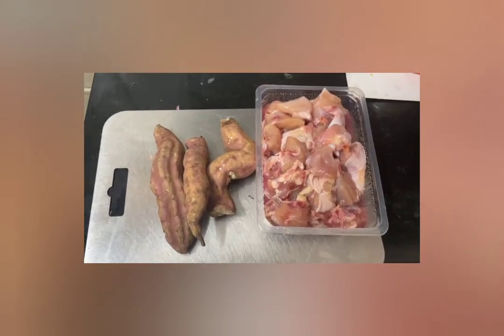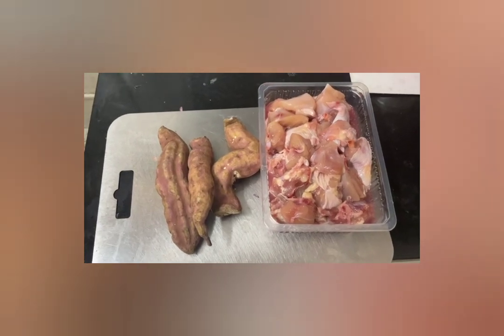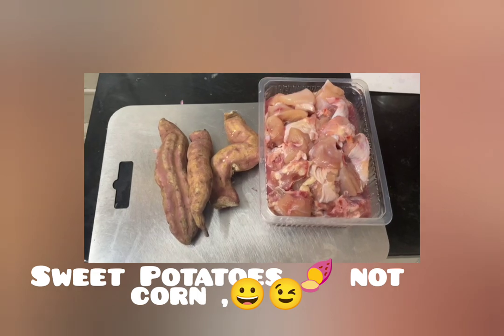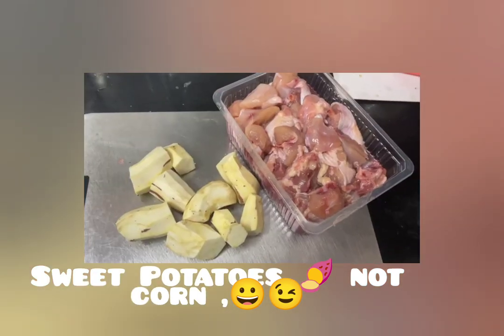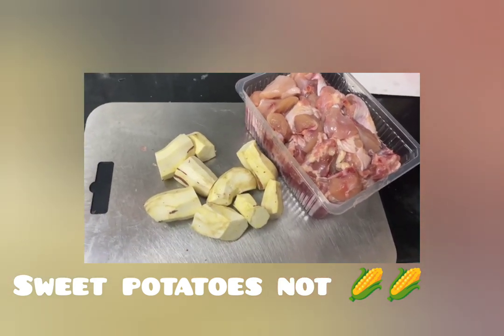Welcome to our channel Mishti Nyao Diaries. Today I am going to prepare a fantastic new recipe for them using sweet corn and chicken. I have cleaned the sweet corn and cut it, and the chicken is also washed and kept ready.